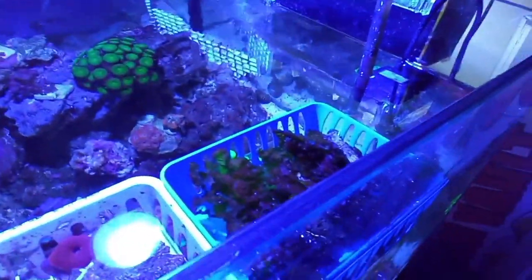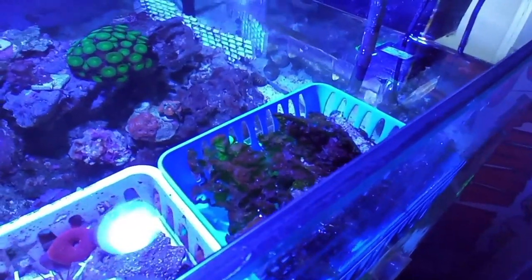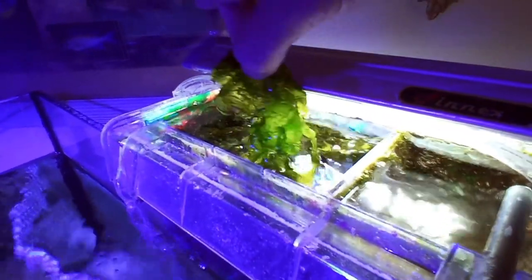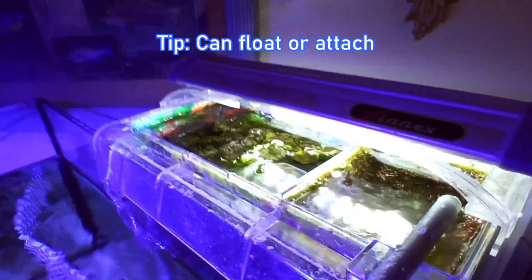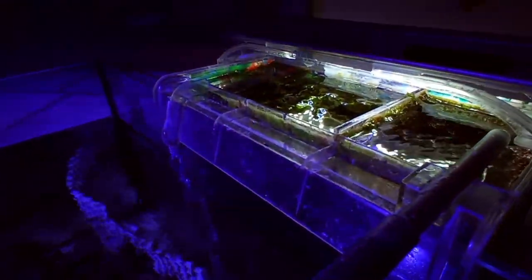In this blue basket is some sea lettuce that I took out of the refugium because it was growing too fast and clogging it up. Here's the refugium with the lights on so you can see the sea lettuce. This sea lettuce is really just seaweed — they call it sea lettuce. It's great for refugiums, and you could also put it in the main tank where it can attach itself or float.